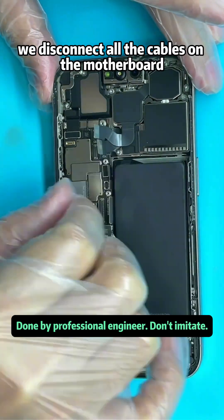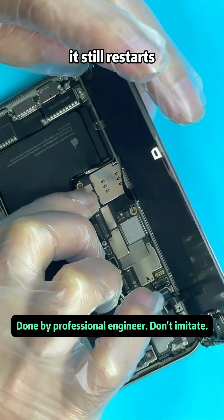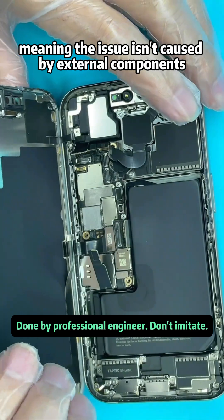We disconnect all the cables on the motherboard, then reconnect the screen and attempt to power it on. It still restarts, meaning the issue isn't caused by external components.